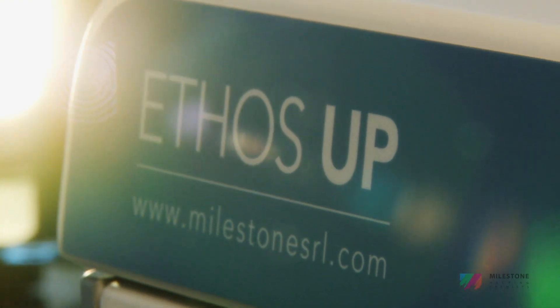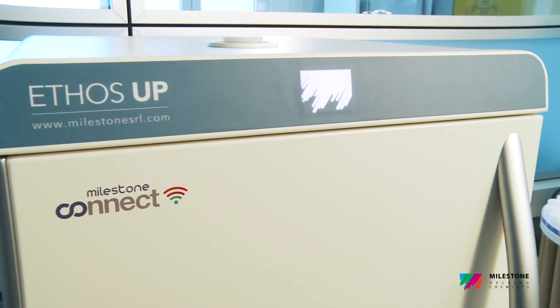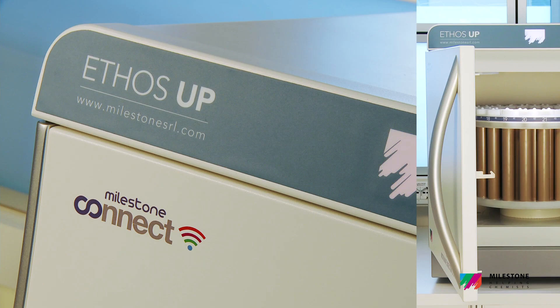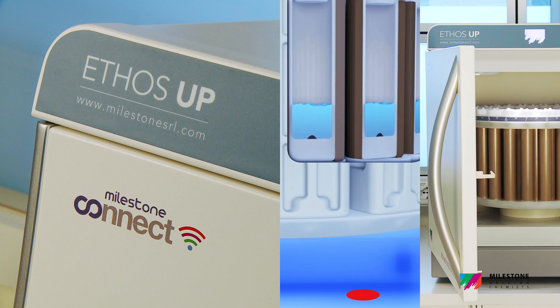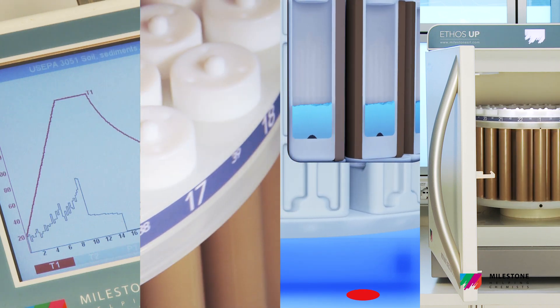The Ethos Up fully embodies milestones, philosophy and knowledge in microwave sample preparation. Specifically designed for closed vessel acid digestion, it offers a perfect combination of rugged hardware, an advanced and easy to use contactless temperature sensor and superior rotors, fully controlled via a user-friendly interface with intuitive software.